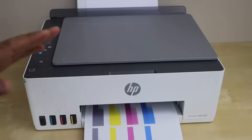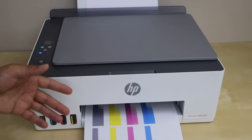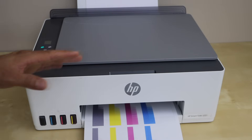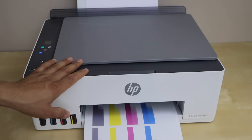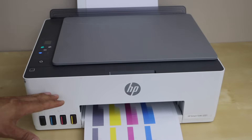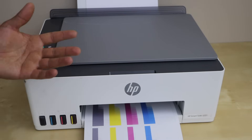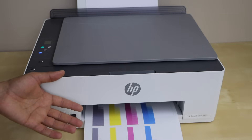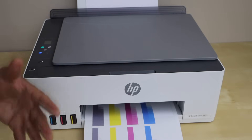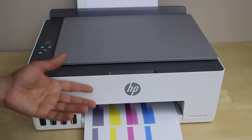Sometimes if everything seems okay and your printer has suddenly stopped printing, you may need to do a setup again. Just reset the printer to factory defaults. If you can't do that, unplug the power cable and redo the wireless setup. Connect it with your laptop, MacBook, or smartphone. If it's not working with one device, try connecting it with a second or third device — sometimes it works with that.